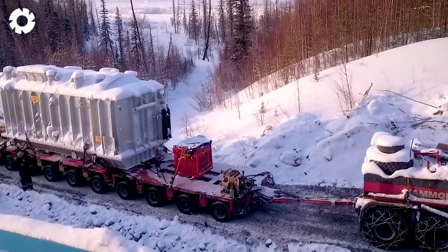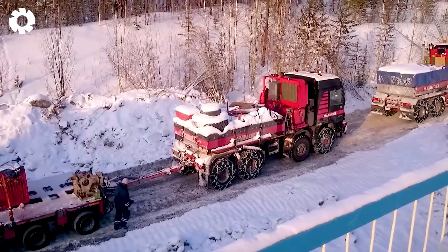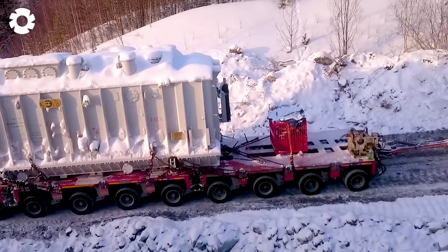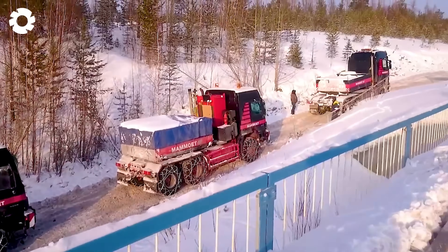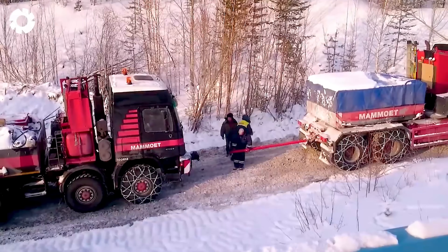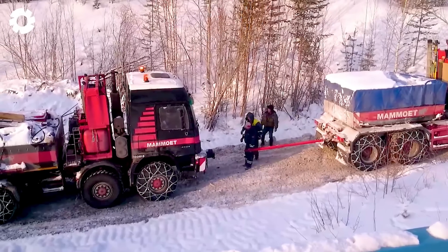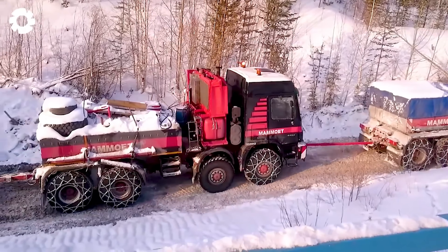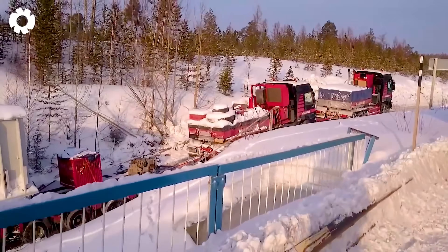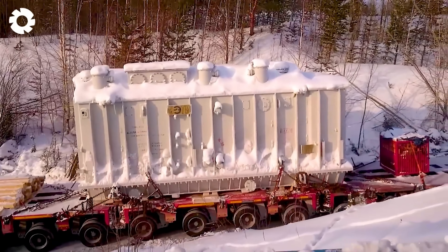Faced with challenging conditions, the convoy encounters a significant challenge. Carrying a transformer with a load of up to 211,241 lbs and a total convoy weight of 319,669 lbs, they must detour around a stream. To ensure safety, they utilize a specially developed bypass route to avoid the limitations of the bridge's load-bearing capacity.